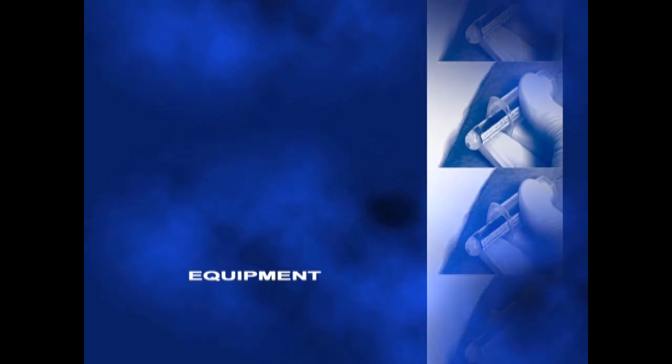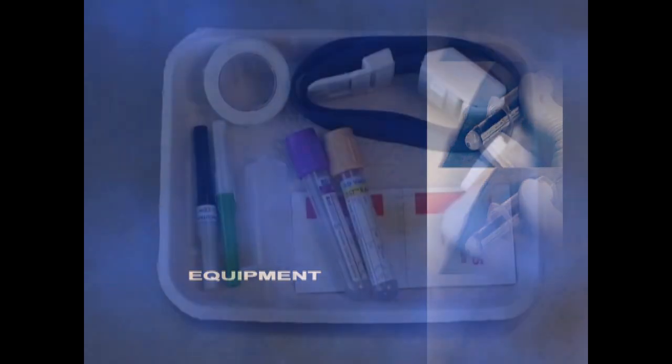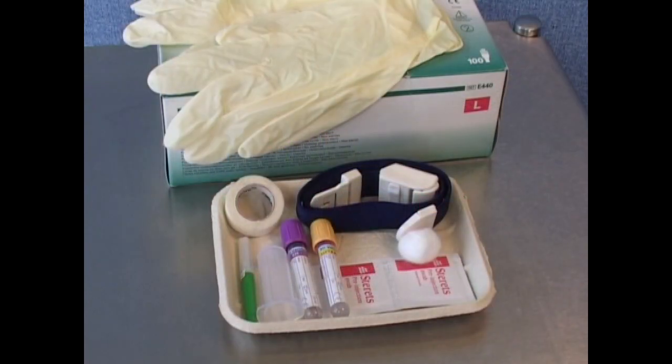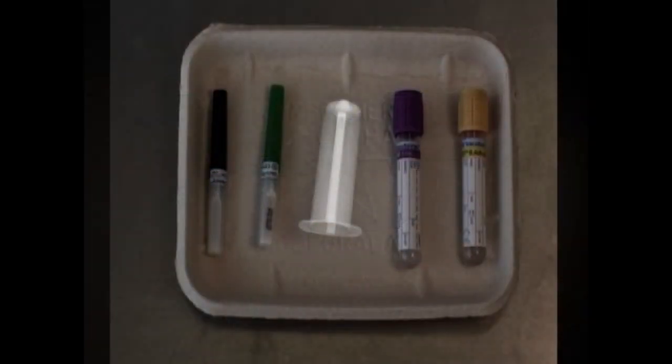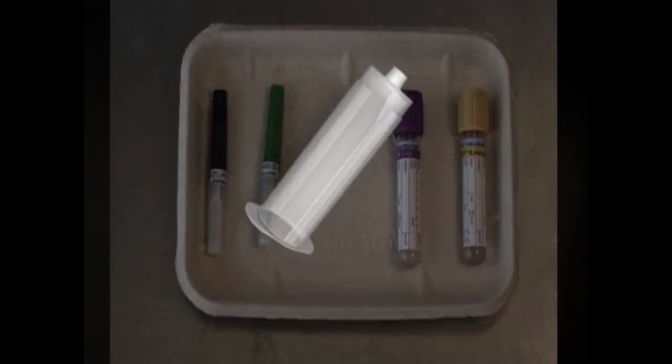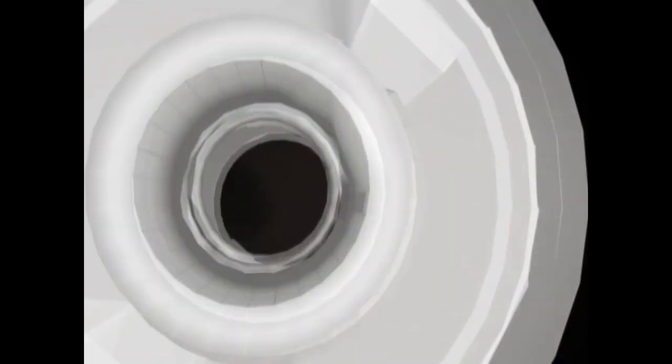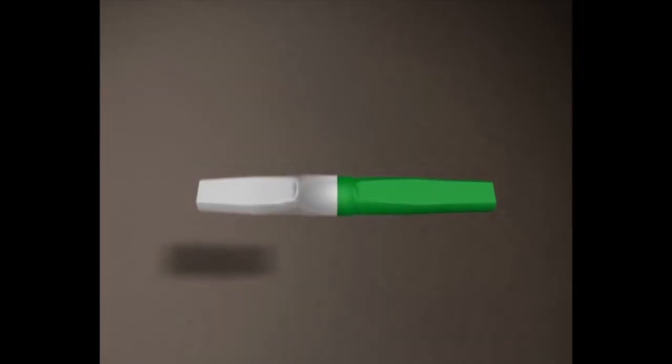Vacutainer is one of the systems commonly used for venipuncture. Its design and components are standardised and this greatly reduces the risk of needle stick injury. The barrel is designed with a screw top which attaches to the chosen needle. It also has a hollow body which allows access for the vacutainer tube.